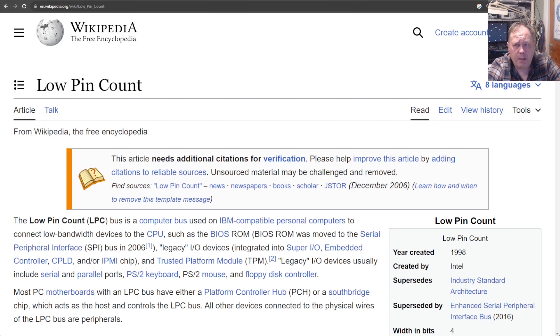As you can see on my screen, I first go on to the Low Pin Count bus — the LPC bus that we were speaking about earlier. I actually found this Wikipedia page after the last video, and it has some useful information that I did know but didn't find important at the time.